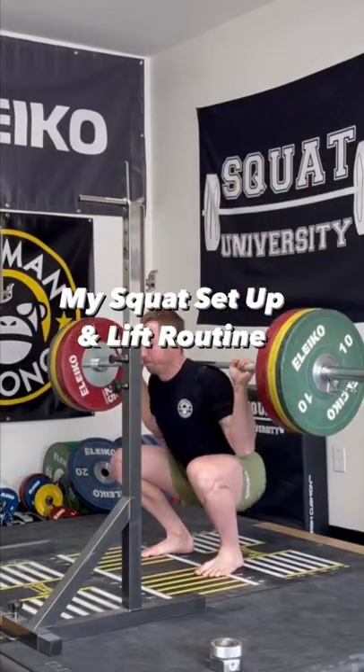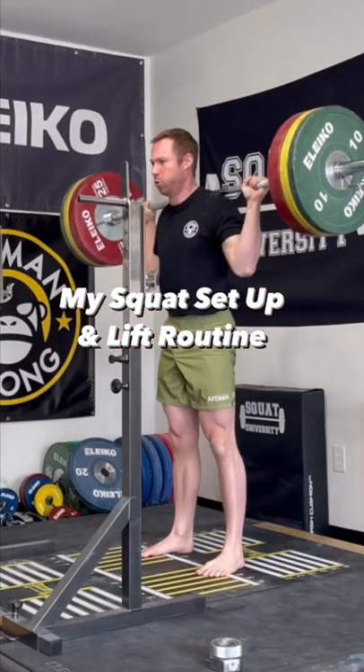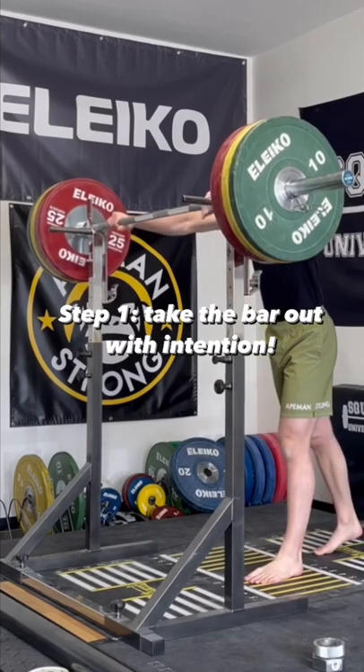Today I'm going to share with you each and every step I take when performing a squat. It all starts with taking the bar out of the rack correctly.